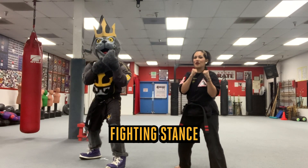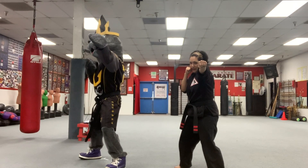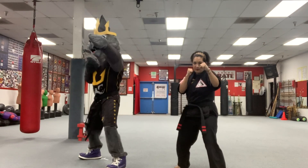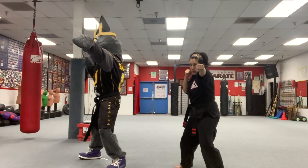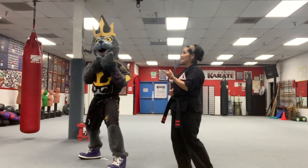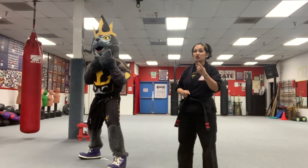We're going to practice some punching from our fighting stance. We'll start with our front hand right here. Straighten out that arm — there's your punch. And bring it right back. Something really important is you always want to make sure that you're breathing. You want to exhale at the same time that you throw your punch, and they should match. If your punch is fast, your exhale should be fast.